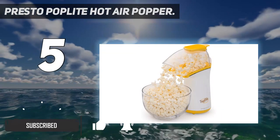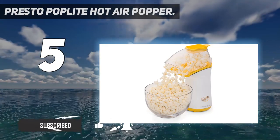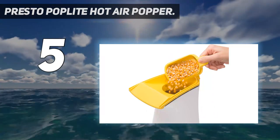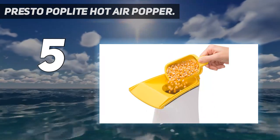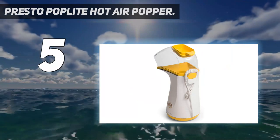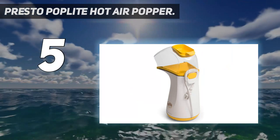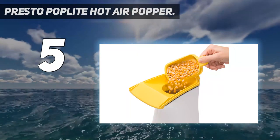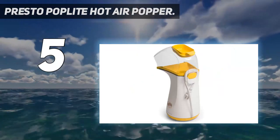Instead, it uses hot air to direct popped kernels from its chute directly into the bowl. In just a few minutes, it produces around 18 cups of popcorn or two large bowls. If you do want to add butter to your batch, there is an included butter warmer that doubles as a measuring cup that rests on top of the machine. Simply add your desired amount, and it will melt while the machine is popping.